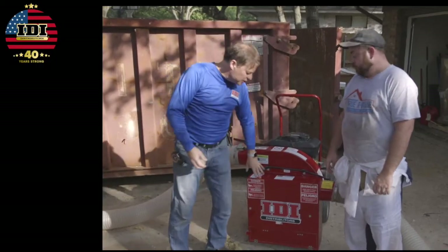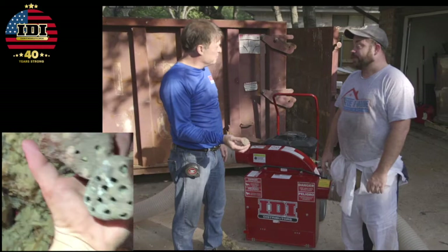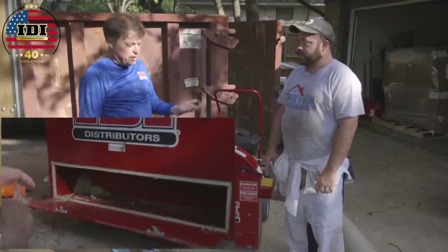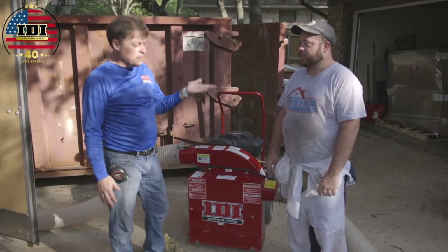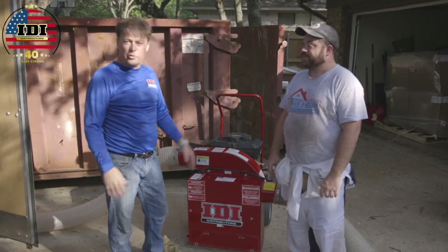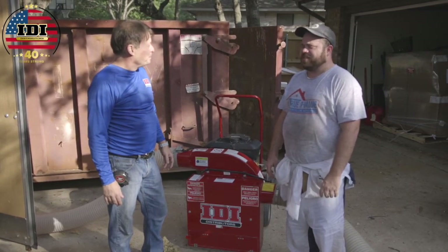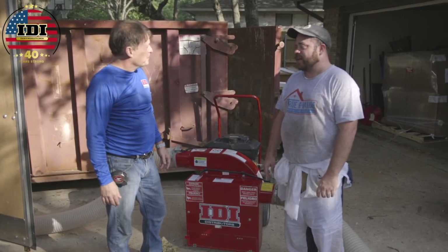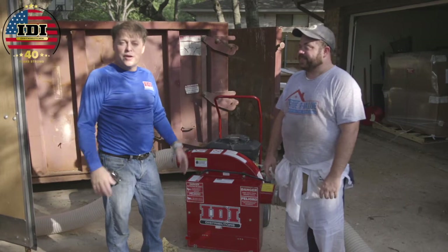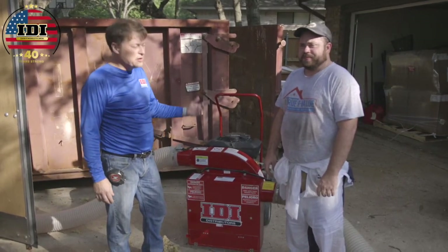So far they've pulled out about 10 mud dauber nests — those are wasp nests, kind of like a rock. They've done 520 square feet out of 840 in this particular attic, putting about an hour and a half on the vacuum. That works out to about 300 square feet an hour, which is faster than normal. It's a bit of an easier attic to move around in and the material's a little lighter. In Arizona, they got about 200 square feet an hour, so this job is running about 100 square feet per hour faster.